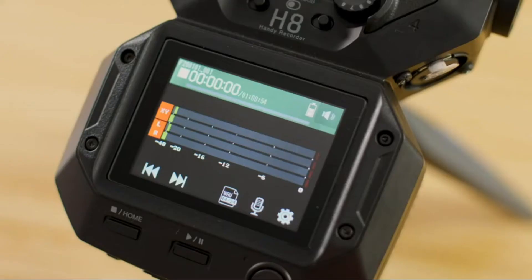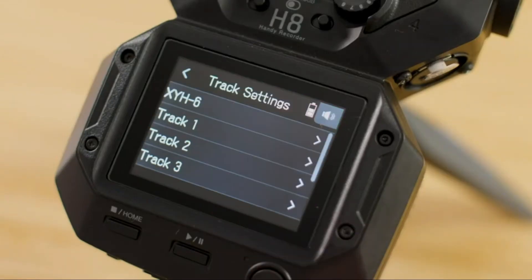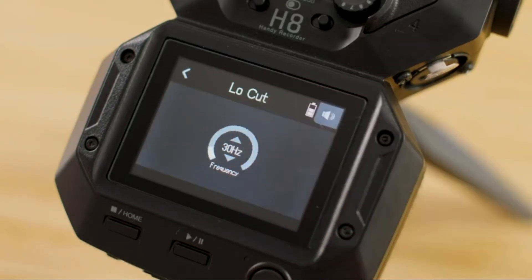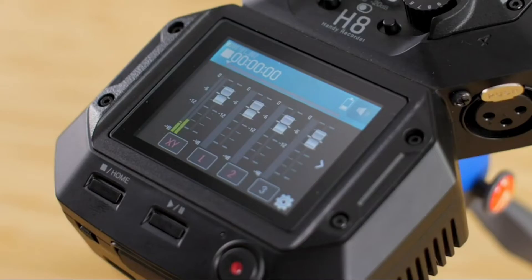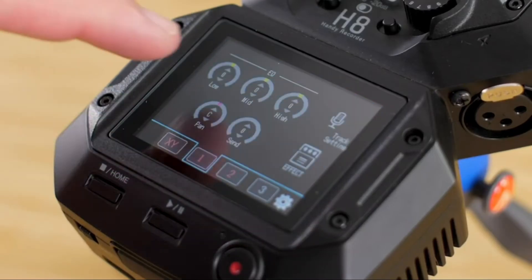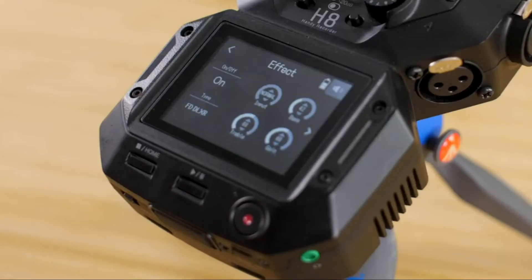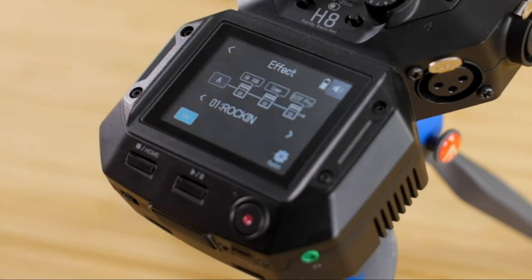The first is the Field app, perfect for location sound and sound design. Big meters and quick access to processing such as a low-cut filter or a compressor/limiter make it easy to capture dialogue, sound effects, and more. The Music app gives you fader control, EQ, and access to effects — you can record and mix a whole music session with the H8, and even load new effects by connecting to the free Guitar Lab software via USB.